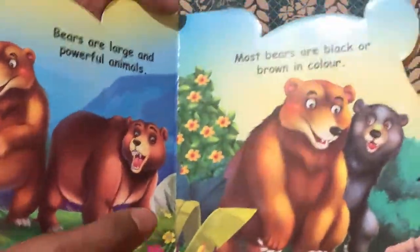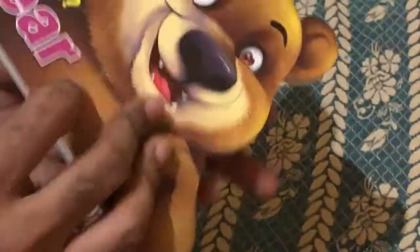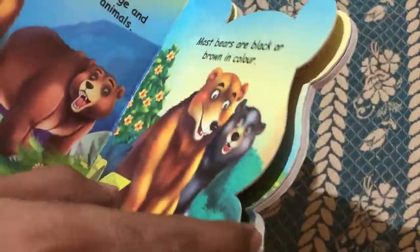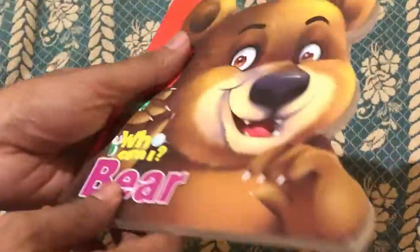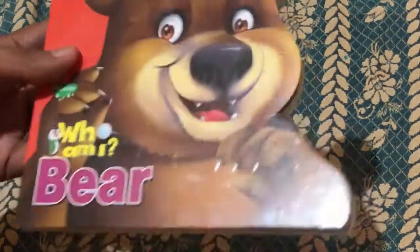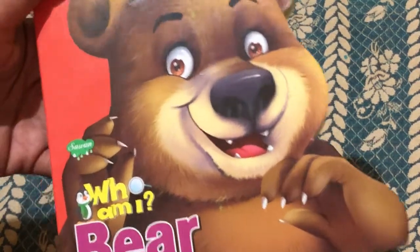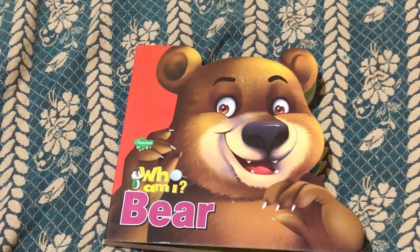Coming to the quality of the book, it's made of high quality cardboard so you don't need to worry about the child tearing it. It's a board book, so your child can easily turn the pages without struggling. This is an amazing book for children two to six years old to learn about animals. If you like this video, don't forget to hit the like button and subscribe to my channel for more such amazing videos.